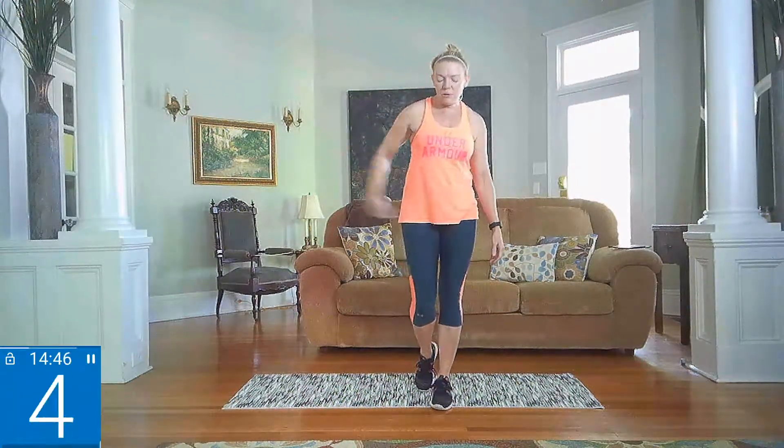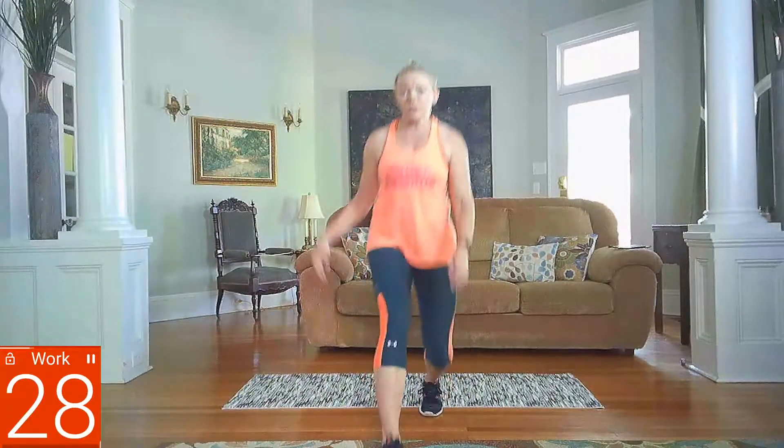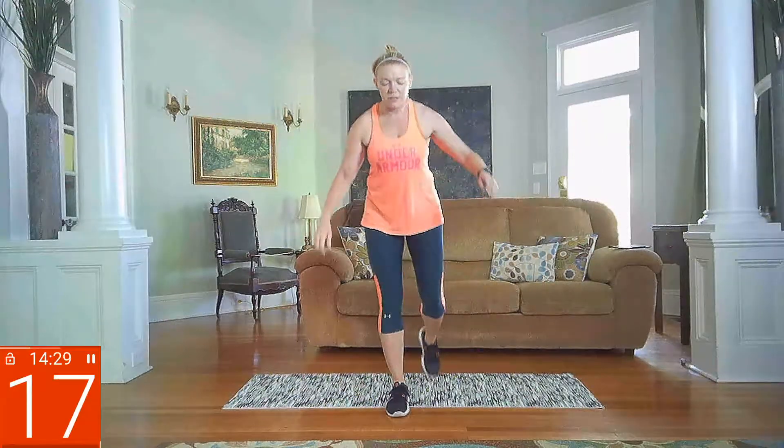Next we're going to target your legs — we're going to do a three-way lunge on each side, which means we're going to do all directions: forward, side, reverse. Feet together. Step forward and lunge, step to the side and lunge, then go behind. Same thing on the other side — forward, side, and reverse. Make sure you're alternating sides. Rest.